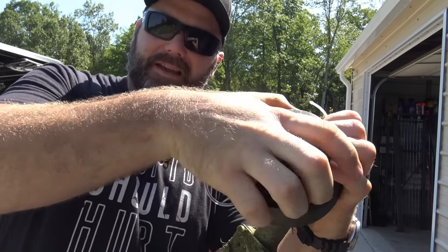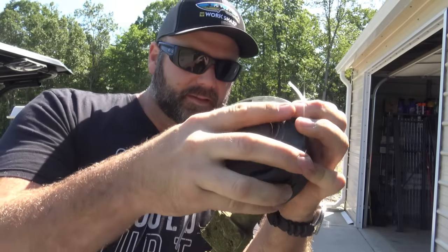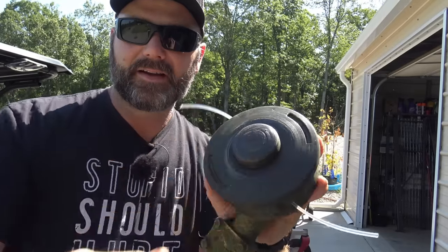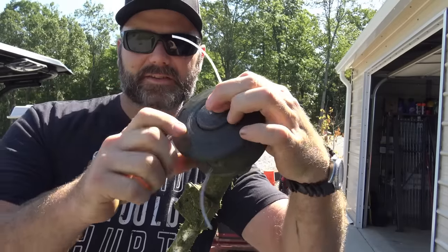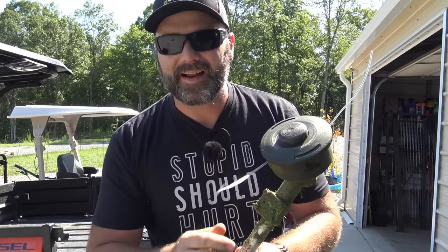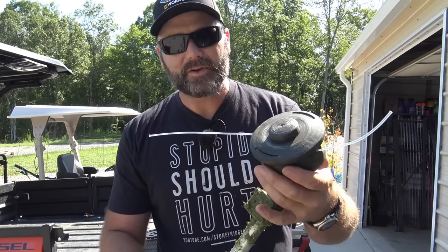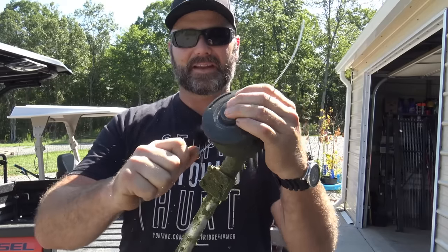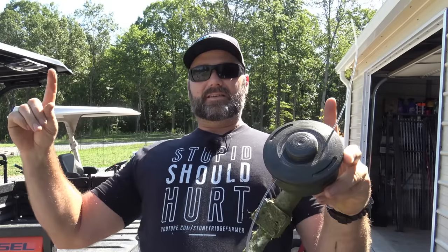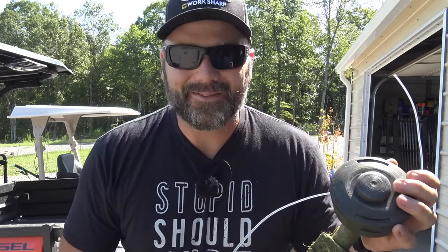We weed whack probably 70 to 80 hours a year here on our farm — around the ponds, around the gardens, around everywhere. Now to release your string, just press this button and the string pulls right out. Pretty awesome. If you did it wrong, it won't pull right out — restart, don't be afraid to take it back apart and try it again. This thing whacks the ground and it gives us more string. You want to make sure you don't have one that's long and one that's short — trim them back to about the same length and you're ready to rock and roll with your weed eater again.